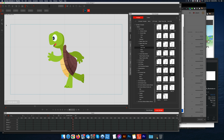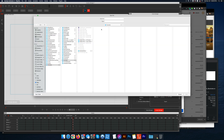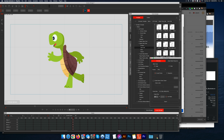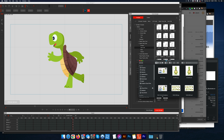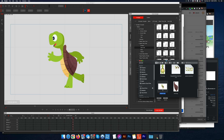This viewfinder frame right here is going to take a photo of what it sees. So I'm going to go to Render Image, Current Frame, PNG. I want it to be 4K — let's go the highest quality export — and let's put it in our turtle folder, artwork.